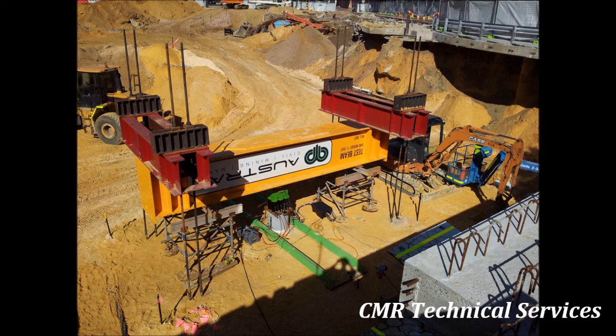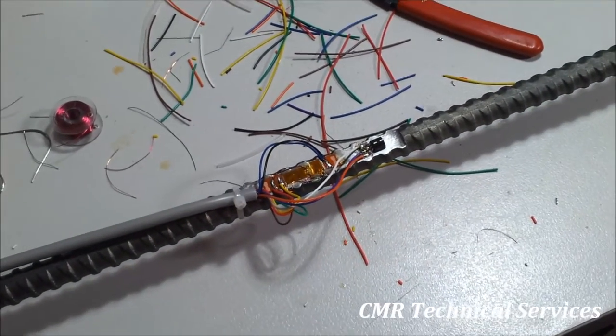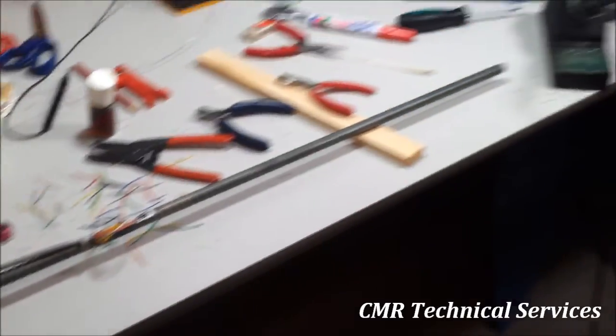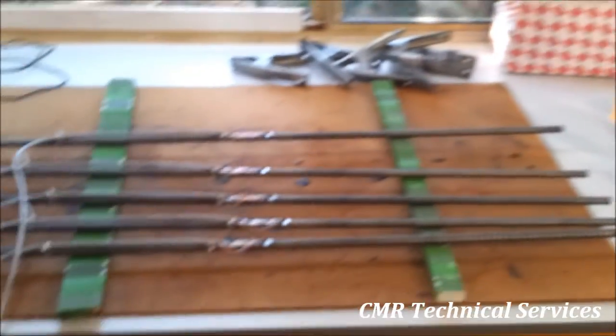It all starts in the workshop where we bond strain gauges to short lengths of high yield bar. In this situation we'll put a temperature sensor on the bar as well. Once the strain gauge bridge and the temperature sensor is wired up, it's then encapsulated for waterproofing and ready to go onto the rebar cage.